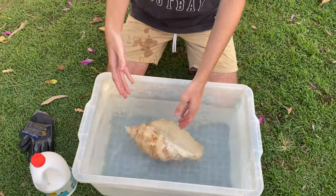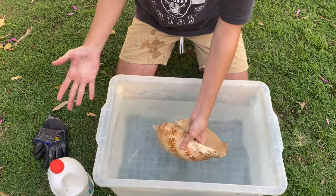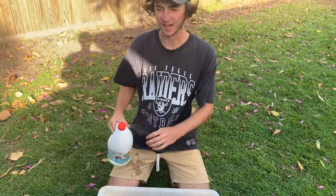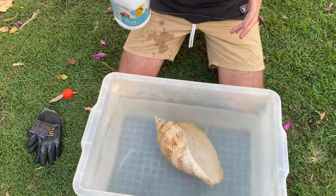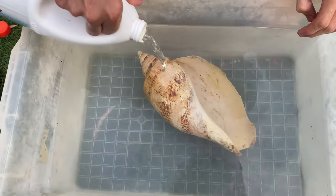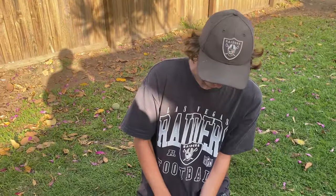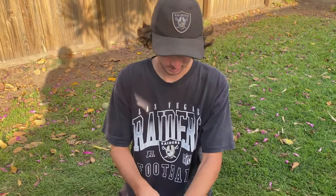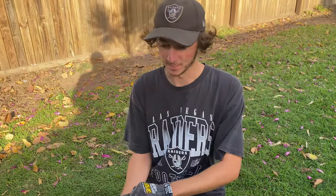You're going to want to do this depending on how bad that gunk is, which will determine how long you have to leave it in. I'll probably leave this shell in for about four hours. The bleach will not destroy the shell no matter how long you leave it in, so you're really not risking anything. Oh, I forgot my gloves — definitely wear gloves. You do not want bleach on your skin, it stings very, very bad. So just be safe, wear your gloves and a mask.